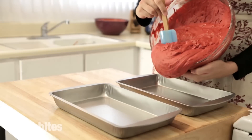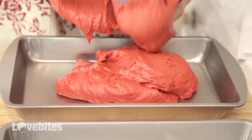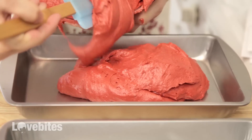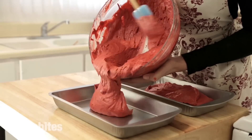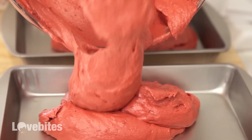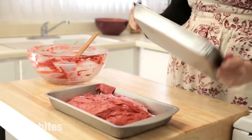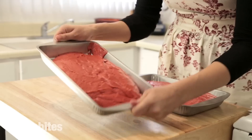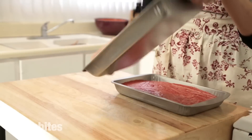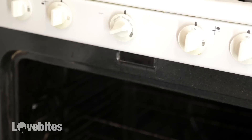These baking pans are 11 by 7 inches. It doesn't really matter what size baking pan you use, as long as you pour your mixture in about half an inch tall. So just pour in half your mixture into one pan and half into the other pan, then shake and bang them a little bit to even out the mixture. You're going to bake this in the oven for about 20 to 25 minutes.